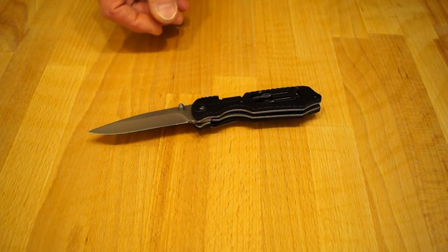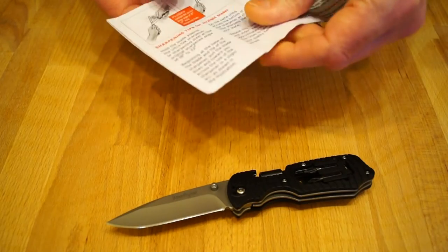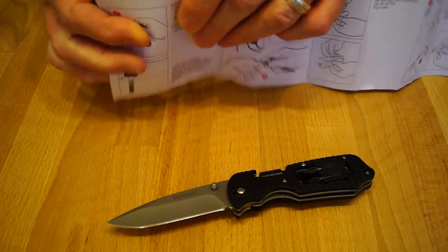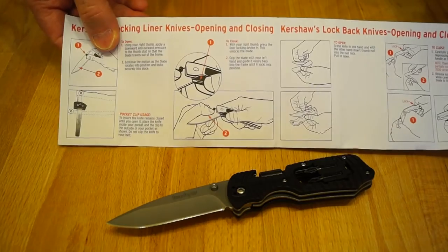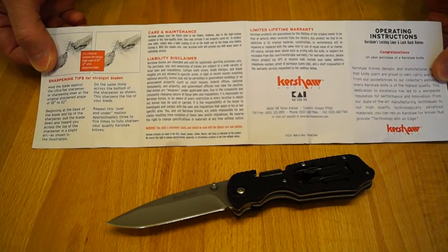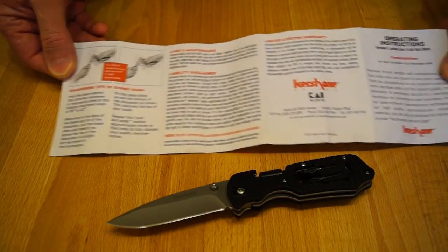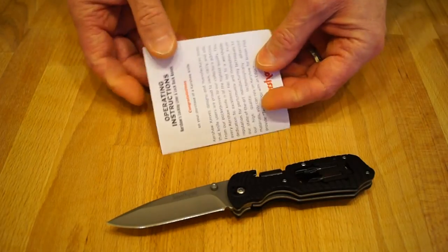I'll tell you what else came with it — these operating instructions. That's quite a nice bit of very thick paper. I've had a look through this and I can't see any sort of glaring spelling mistakes or anything. So again, is this the genuine article shipped out the back door? Who knows?